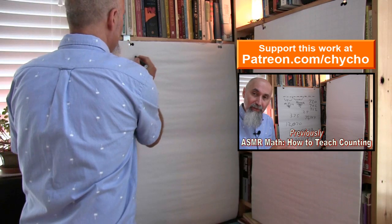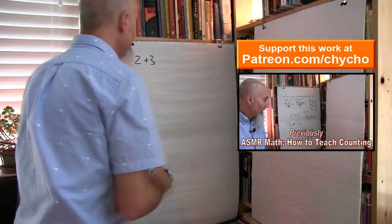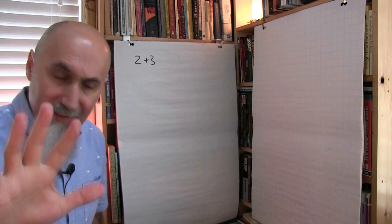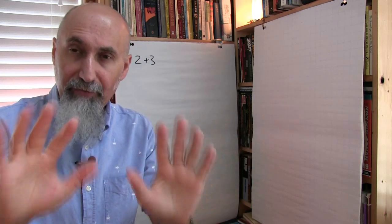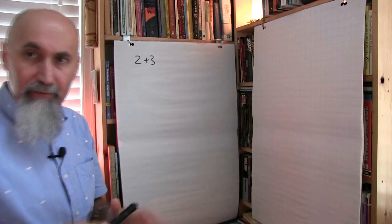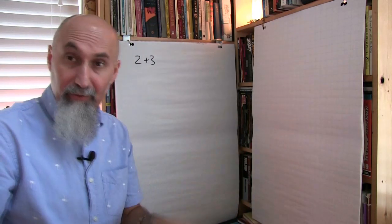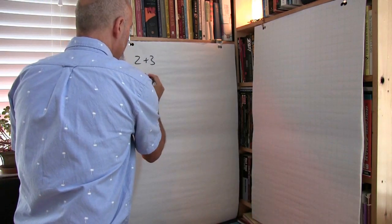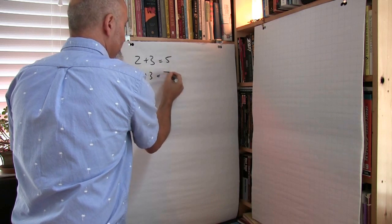If the student is having a hard time doing this, I get them to do it using their fingers. I say, okay, hold up 2 on this one, hold up 3 on this one, how many do you have? And they count 1, 2, 3, 4, 5. I do this a few times if they're in that state. Once they're past the finger state, if you're doing 4 plus 3, they get 7.